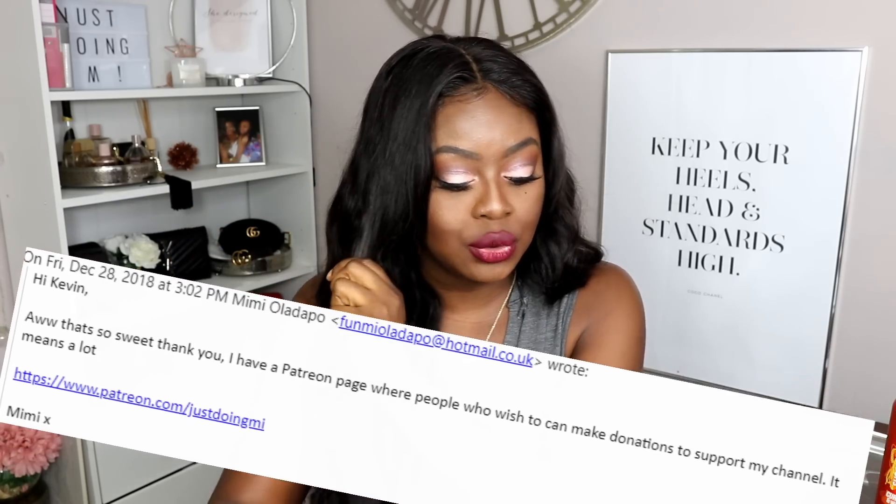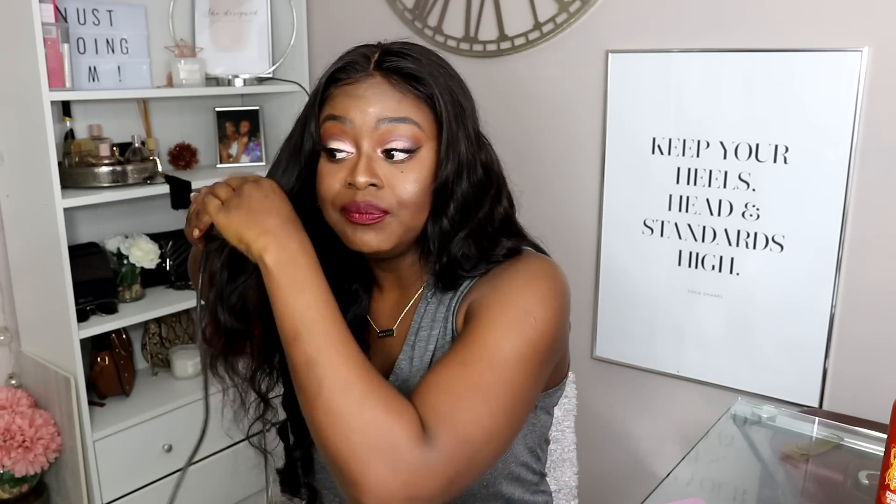I do have a Patreon page — I've had it for about two years but never posted about it or advertised it, I don't even think I finished filling it out. But when Mr. Kevin said he wanted to support the channel, I went and finished my Patreon page. In the back of my mind I thought this could be a set-up, but maybe little Jesus is trying to bless me — let me not look a gift horse in the mouth.